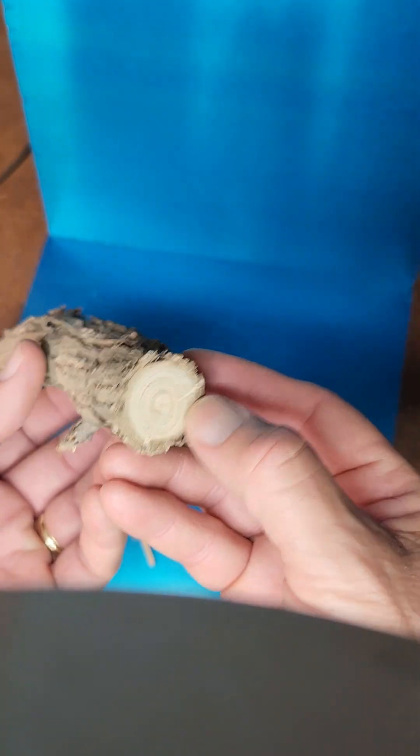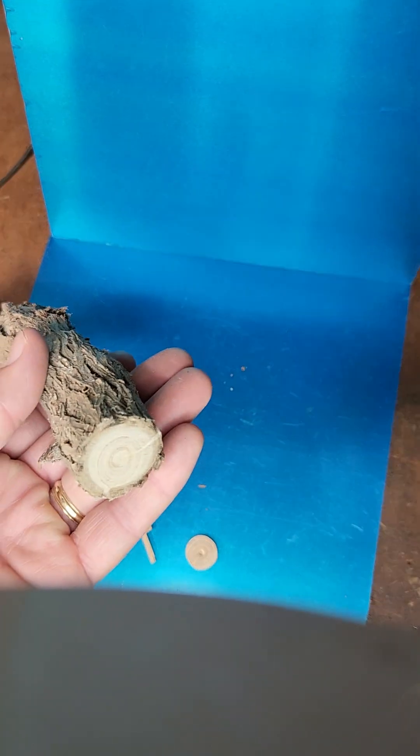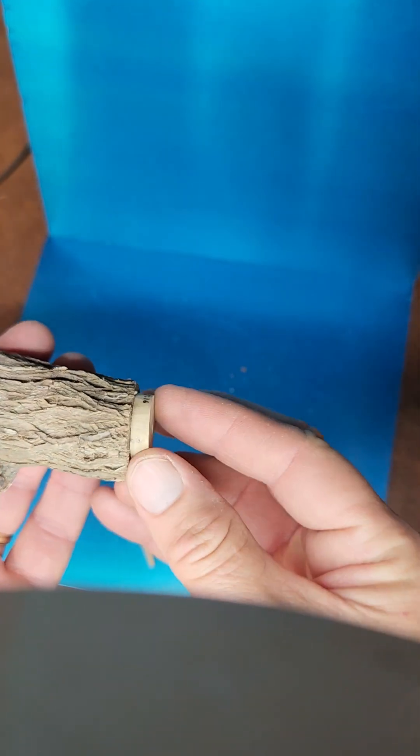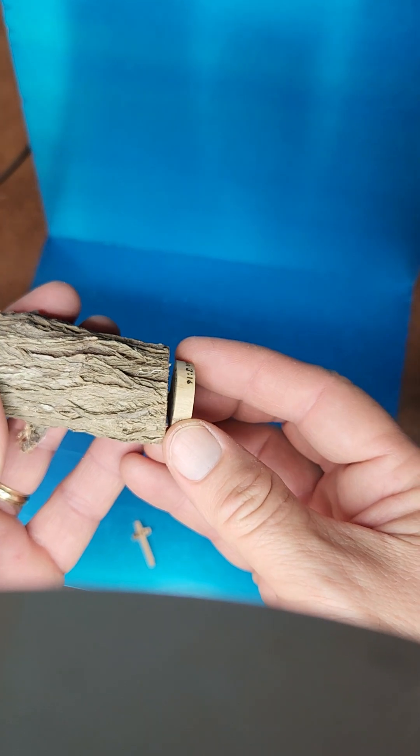When you're making a cross out of an olive tree limb, this is about an inch and a half. You can cut the end off about a quarter inch wide.